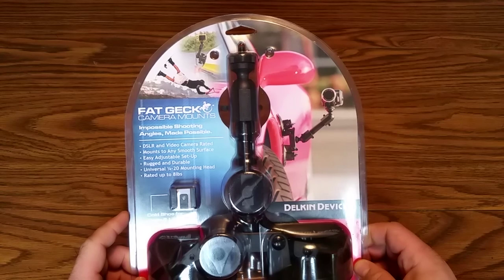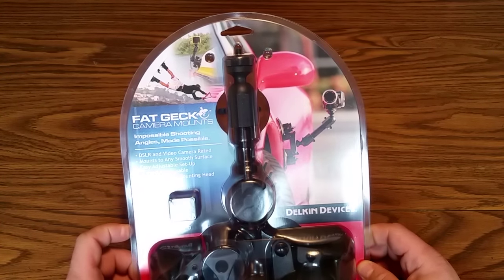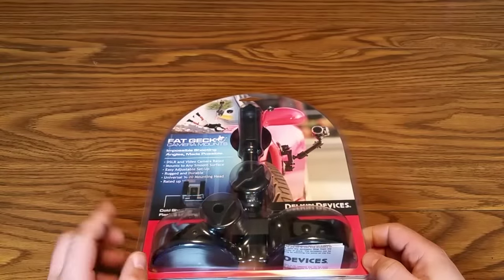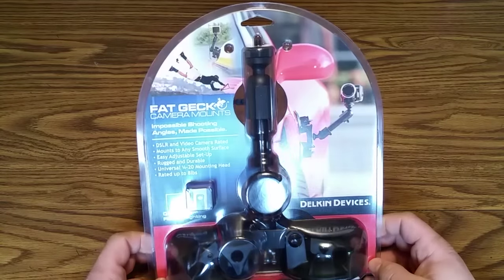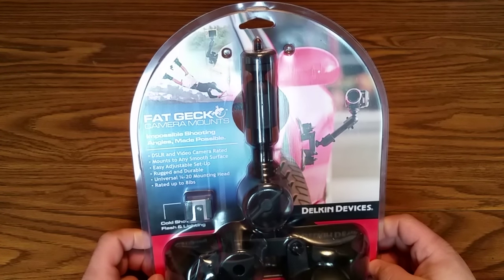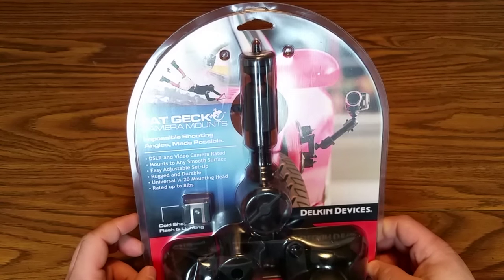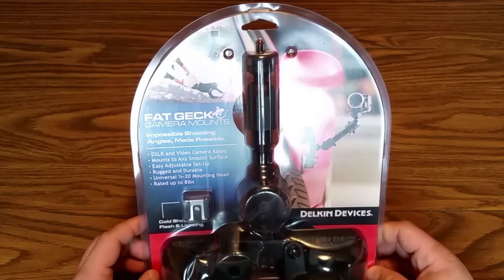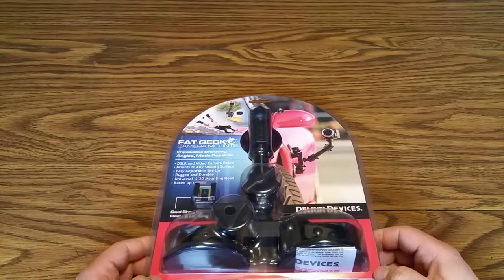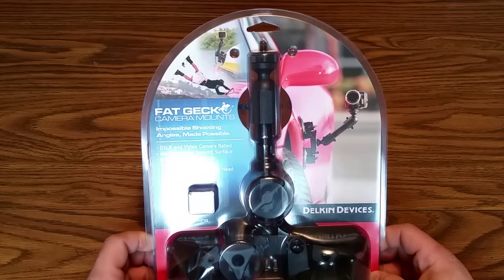If you follow my channel, you know that I've gone through a couple of suction cup mounts. I had a single — it wasn't a Fat Gecko brand but very similar — and I was actually very unhappy with it simply because it was cheap and didn't do a good job stability-wise. There was a lot of shake in the camera, and I just recently purchased a 360-degree camera and I need to get the camera at an angle that's appropriate for the videos I'm shooting.